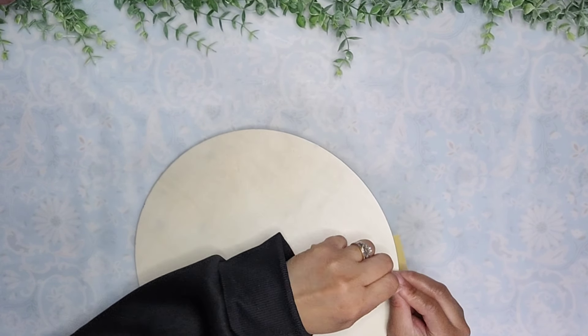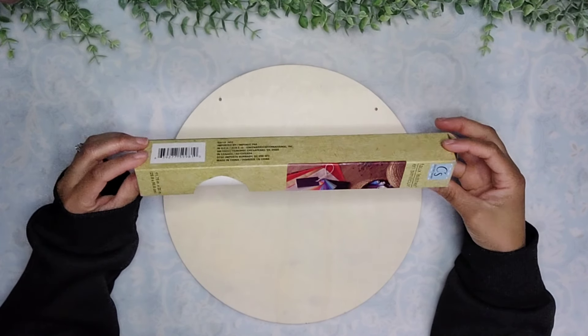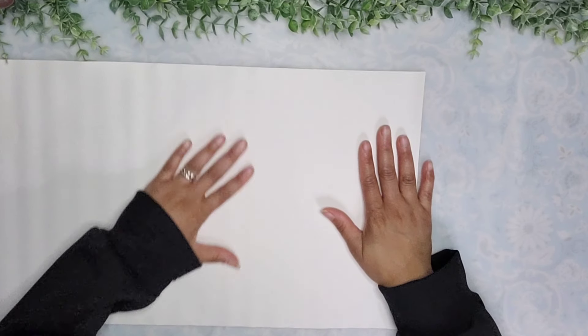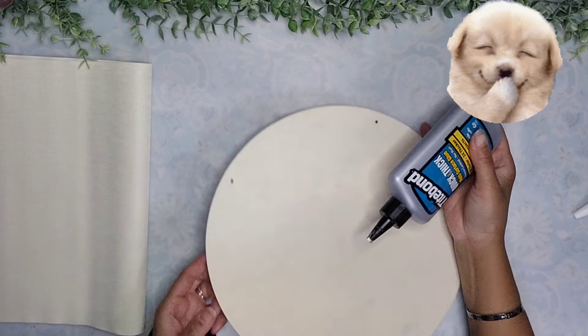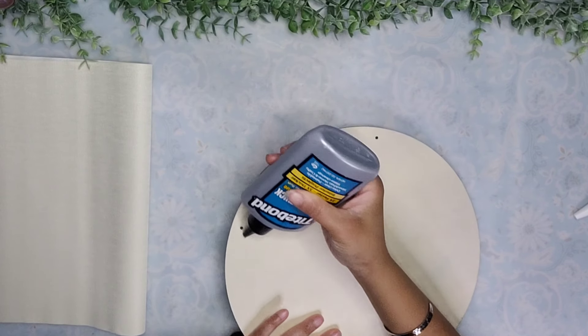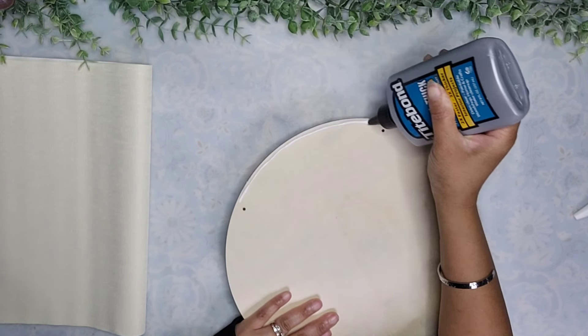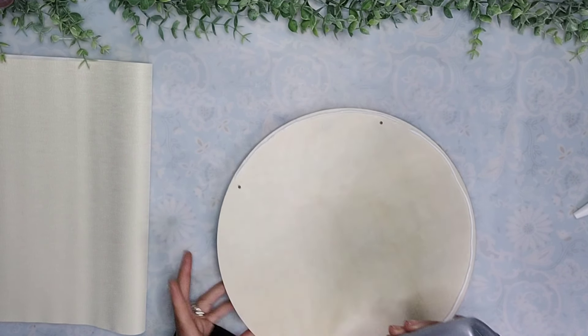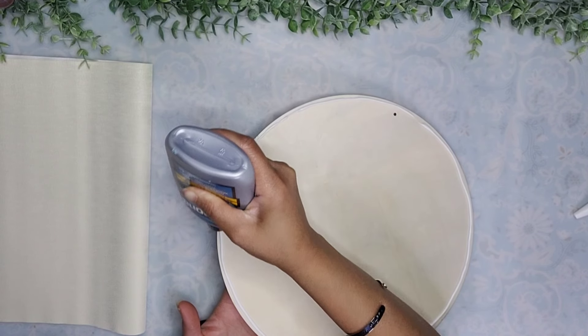For the first one we will be using a wood round — remove that hanger — and we're going to use this white leather that's actually on sale at Dollar Tree right now for one dollar. I'm going to make sure that I have enough to cover the entire wood round, then take some Titebond glue, thick and sticky, and add it to all of the edges, making sure to go all the way to the end.